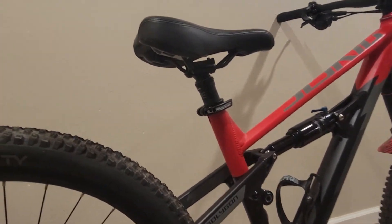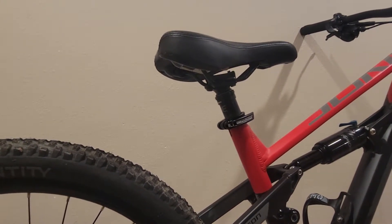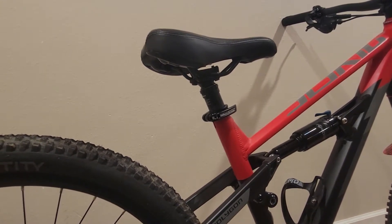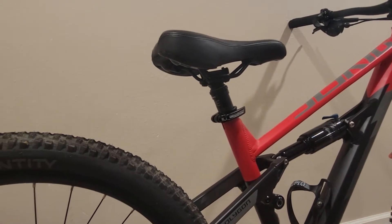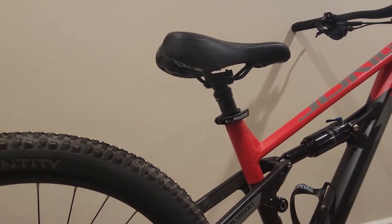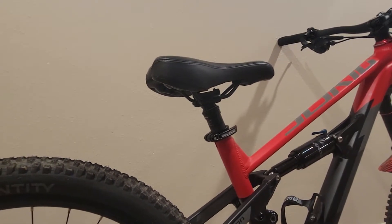We have the OneUp — that's the 120 millimeter dropper from my wife. This is the max drop it can drop down to. I wish it could drop a little bit lower. I'm thinking about the KS 75 or 70 millimeter dropper — if anybody has one of those, please let me know how they work out.